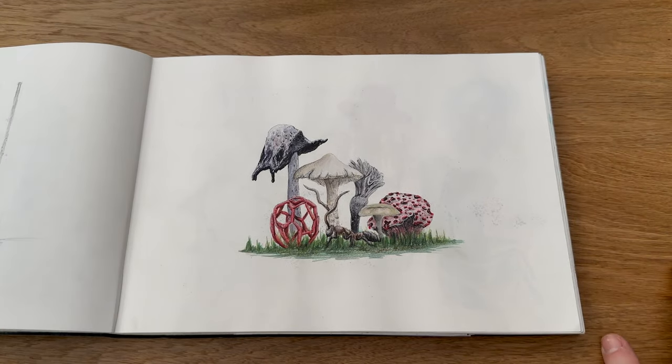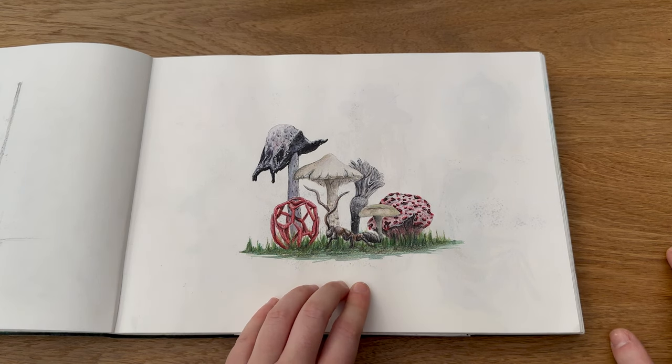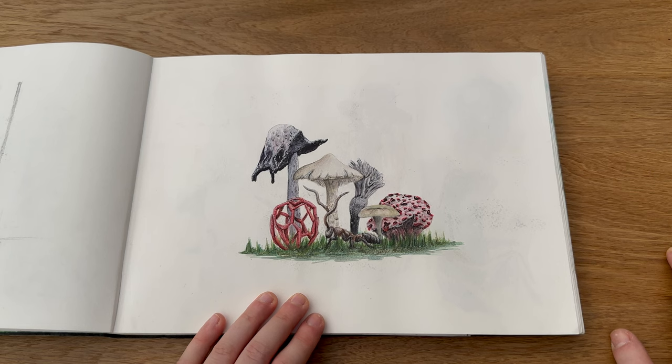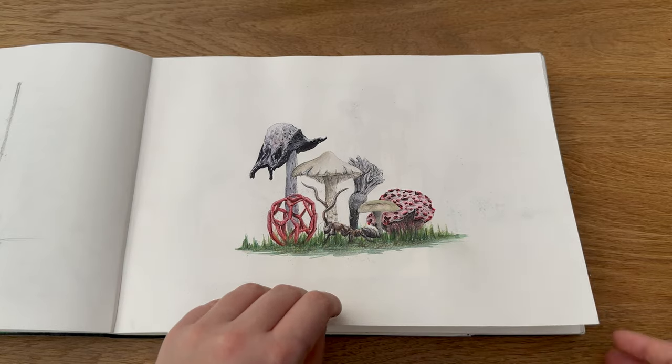Then I attempted to do the Funganuary series, which is where you paint a fungus every day in January. I didn't have the time to partake every single day, so I kind of did four paintings of the weeklies — I combined all seven of the weekly mushrooms into one painting, so that's day one. They're alright but I don't think they're a patch on my mini mushroom series; I think those look way better.